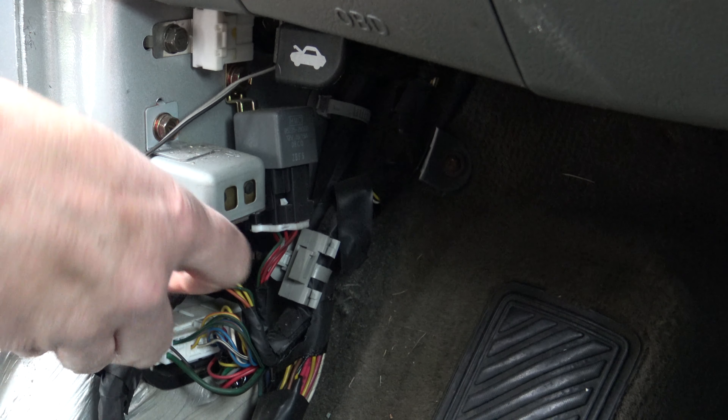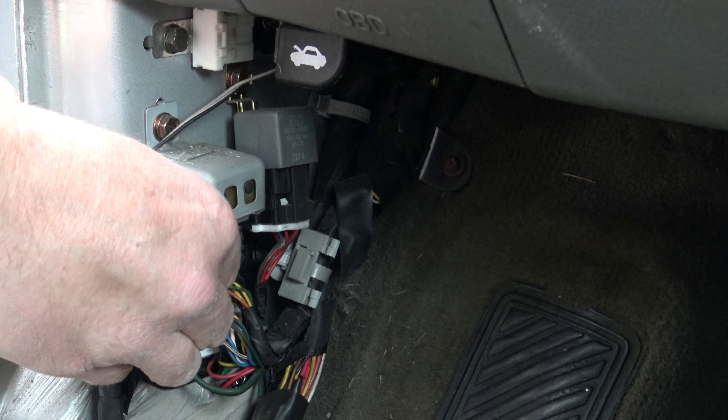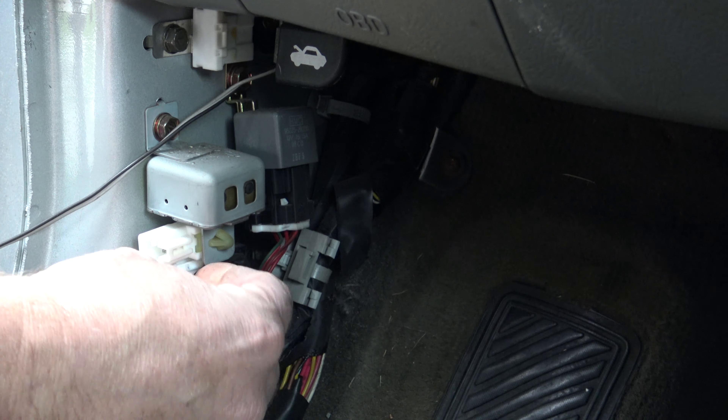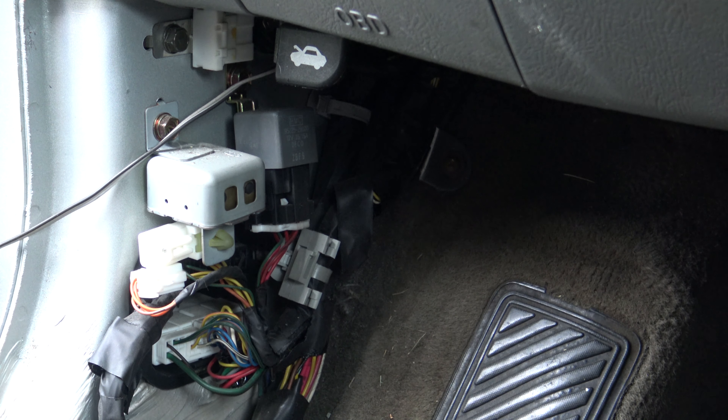Now in order to disable it, push down this little tab and pull that wire out. You're not cutting any wires, you're not voiding any warranty. Just tuck it back in there, put the cover back on, and no more door chime.